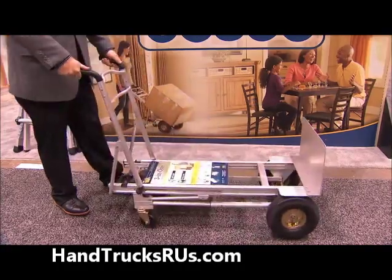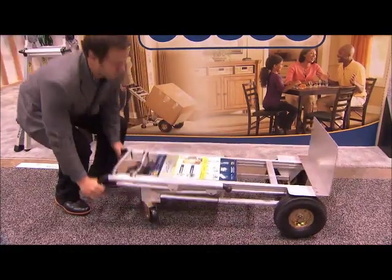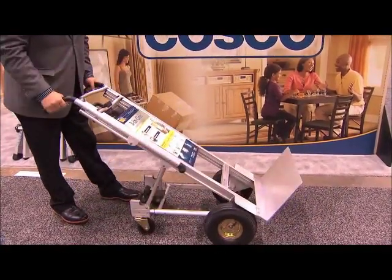Welcome to the three-in-one hand truck. What is unique about this? What does 'three-in-one' mean? Three-in-one means that it will go into three positions in one hand truck. It's the only one like that.